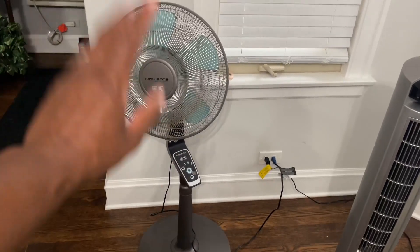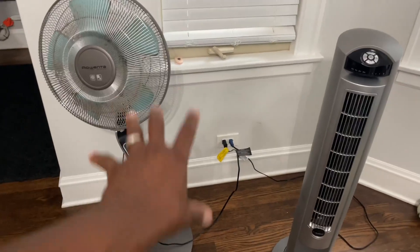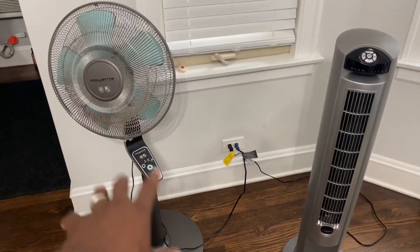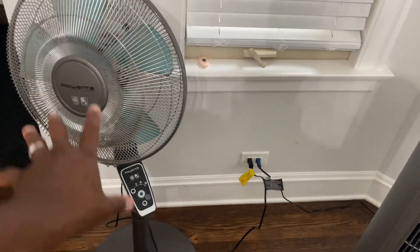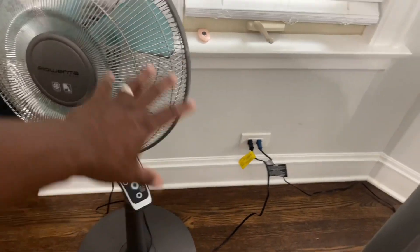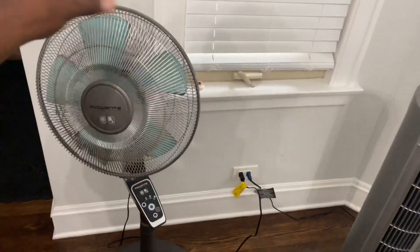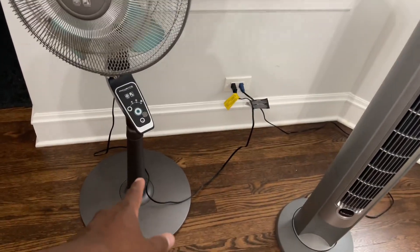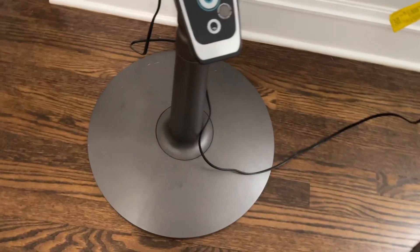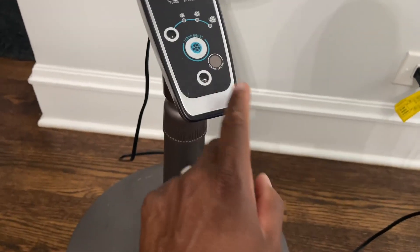We're going to look at the Rowenta first. We've had this for a while — it's the Turbo Silence fan. Don't mind the dust on it; it's been in my son's room and we have two dogs who spend a lot of time in there. Looking at it, you see it has nice plastic blades and a traditional round head. The base adjusts so you can lift it up higher, which I like.